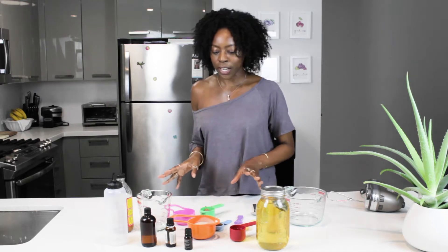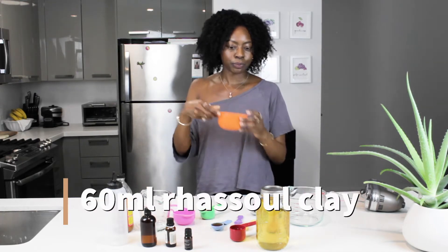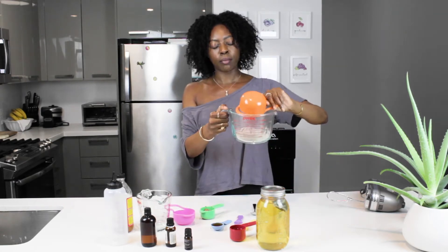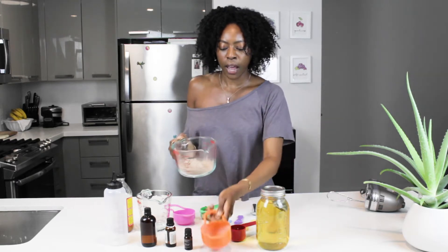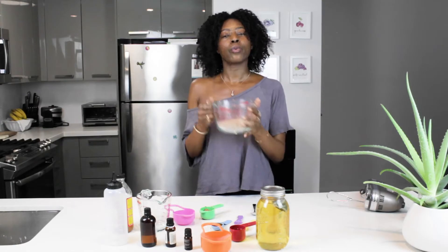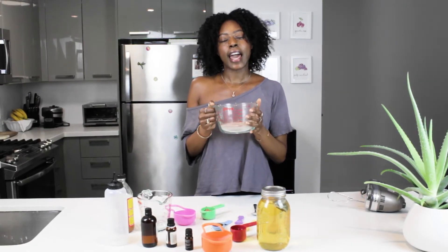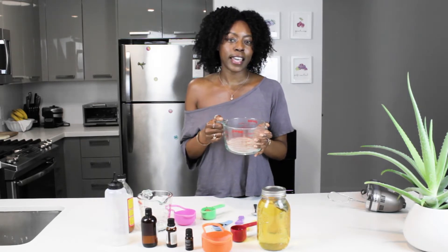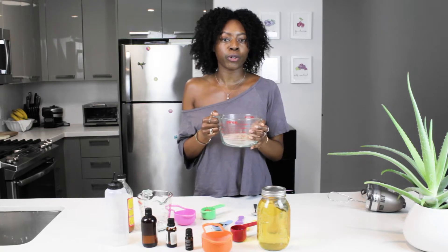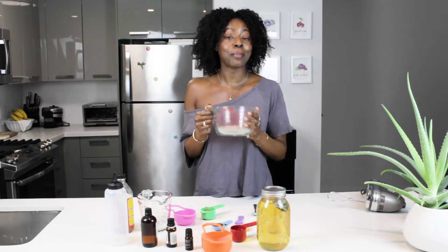Now let's talk about rhassoul. We're going to use 60 ml of rhassoul clay — let's put it in the main Pyrex dish that we're going to mix it in. What rhassoul clay does for your hair: it balances your pH, it acts as a natural exfoliator, it's an antiseptic, it heals the scalp from fungal infection and dandruff, and it also leaves a nice glossy shine and gives it a bounce.